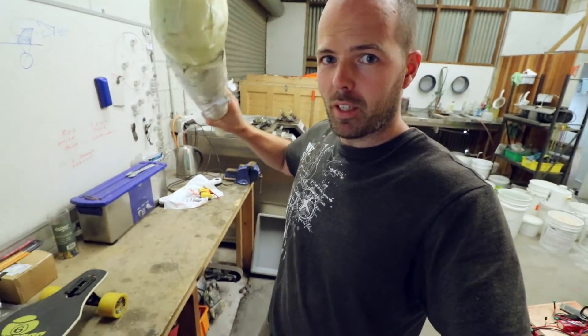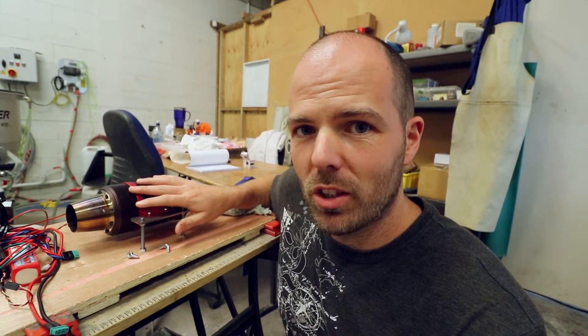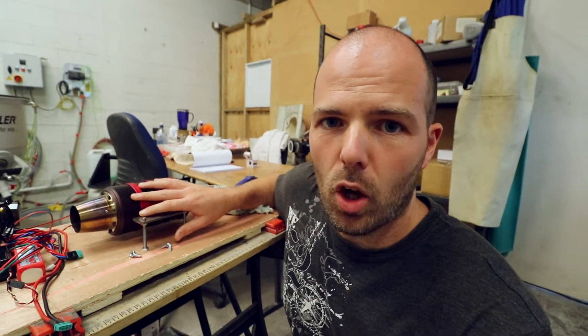We need to talk about the fuel tank for the jet-powered skateboard project. In the last video I started talking about how I'm going to put the fuel tank on the back of the skateboard along with the jet engine. I've been thinking about it a lot and it's tougher than I realized. The jet engine goes through a monster amount of fuel — something like a liter every five minutes. If I want to go five minutes down the road and five minutes back, that's two liters.